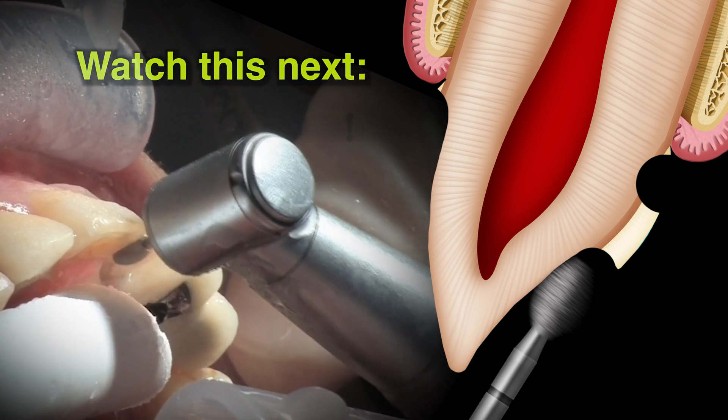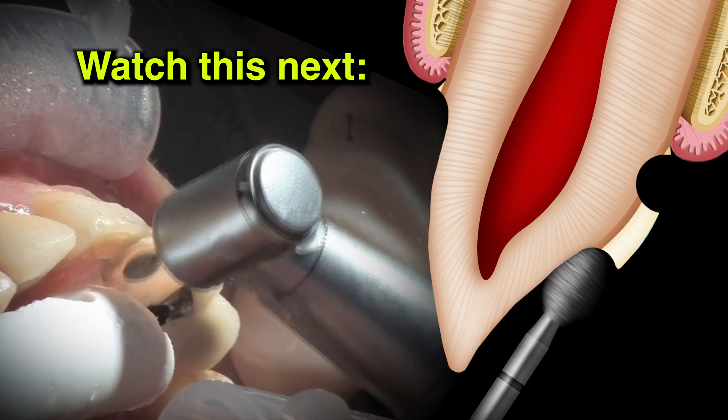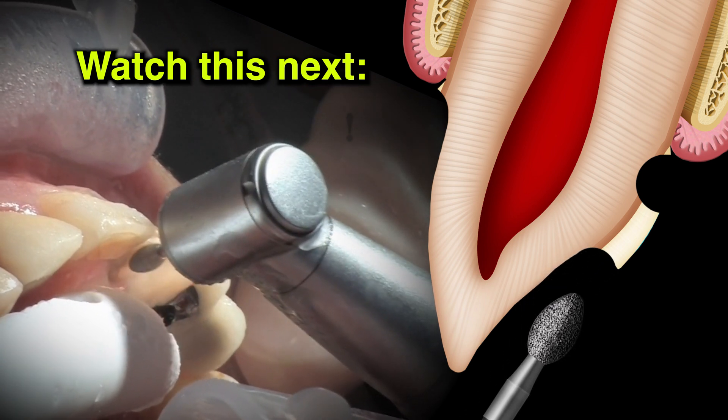Step seven is the lingual reduction. I'll usually mark this with a piece of articulating tape, and wherever that lower anterior tooth is hitting, if I'm doing zirconia, I'll put a six-tenths of a millimeter depth cut right through that blue mark.